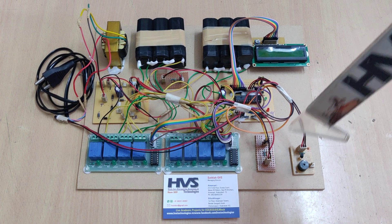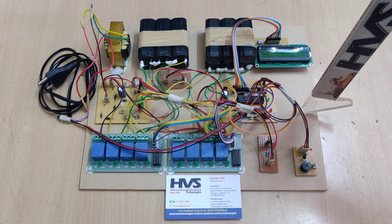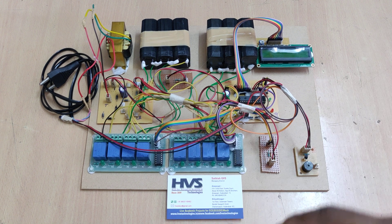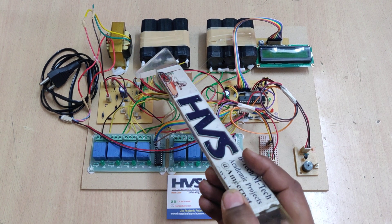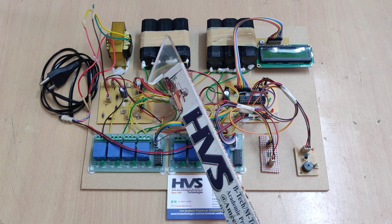Welcome to the project demonstration of battery management system. In this project we have added the feature of passive cell balancing. Passive cell balancing means whenever the battery is not charging, we need to check each and every cell in a battery pack and measure the voltage of each cell along with current and temperature.